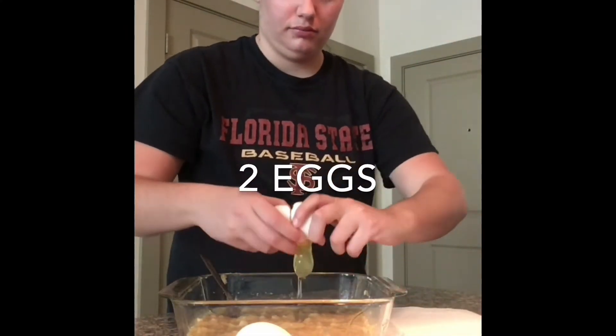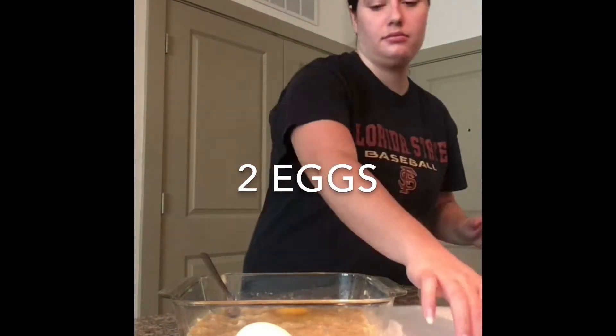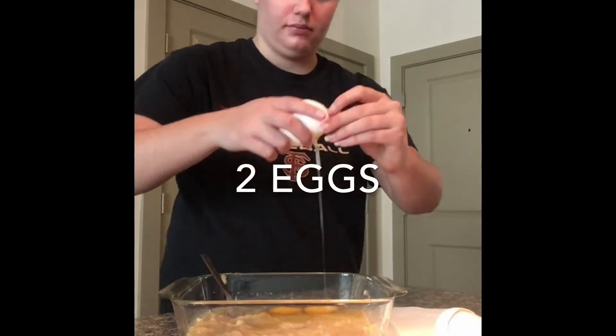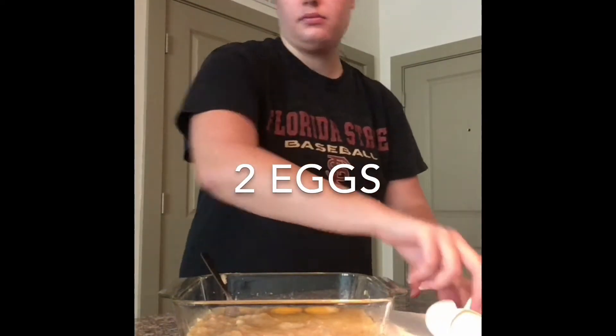The next ingredient is two whole eggs. You can mix all your ingredients in at the end, or you can mix them as you add them in — it does not matter.